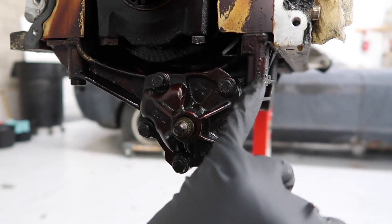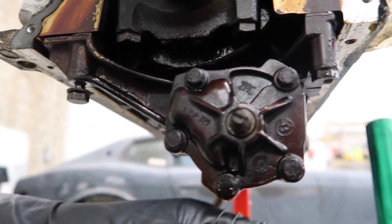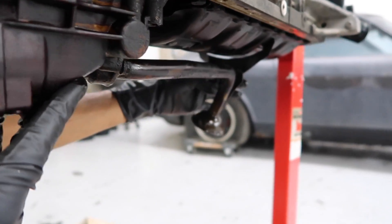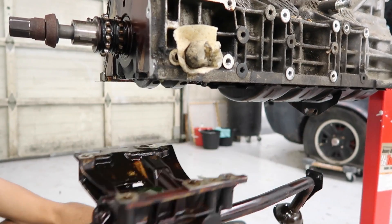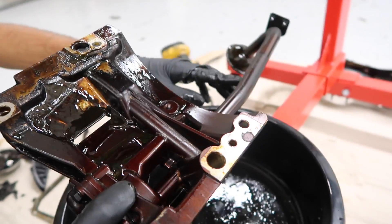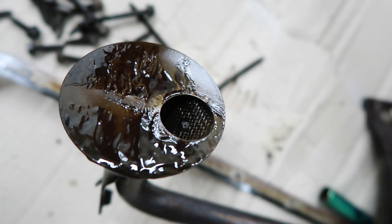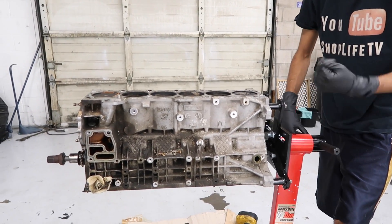Now we're going to remove the oil pump, which is held in with 13mm bolts — one right here, one right here, one up here, and one in the back on the other side as well. We also have to remove the oil pickup tube, which has two 10mm bolts holding it. Here's the oil pump — this is where the gear goes that attaches to the timing chain. Here's the oil pickup tube, and there's actually a screen on the bottom of it inside there that traps any debris. As you can see, there's some dirt in there right now, so if you ever have your oil pan off, make sure you clean the screen as well using brake cleaner or something similar. Now let's turn over the engine so you can see the bottom of the crankshaft and the rods and pistons.